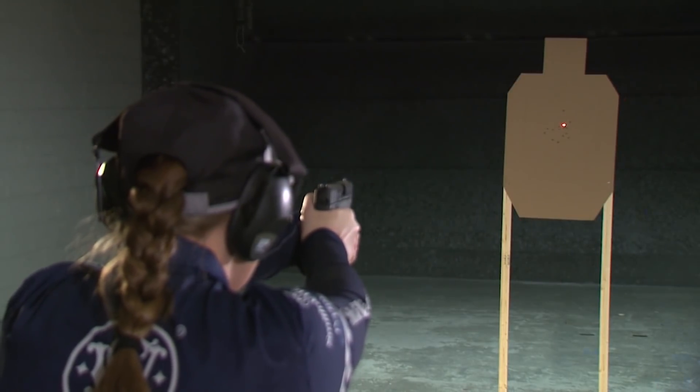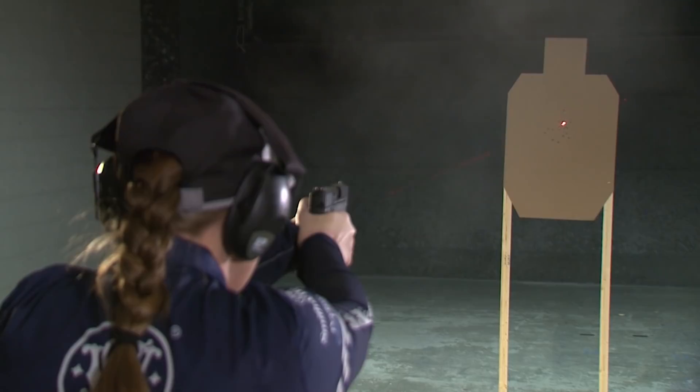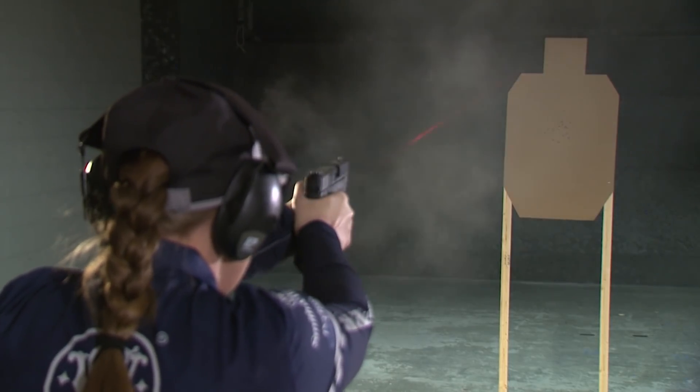When you fire a shot, the laser will move and that's fine — as long as the laser is on target as the shot breaks and it matches your point of impact.